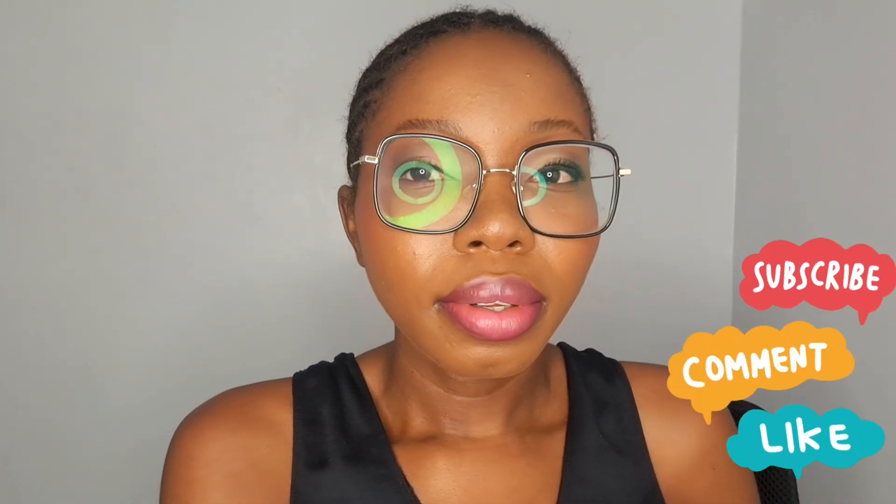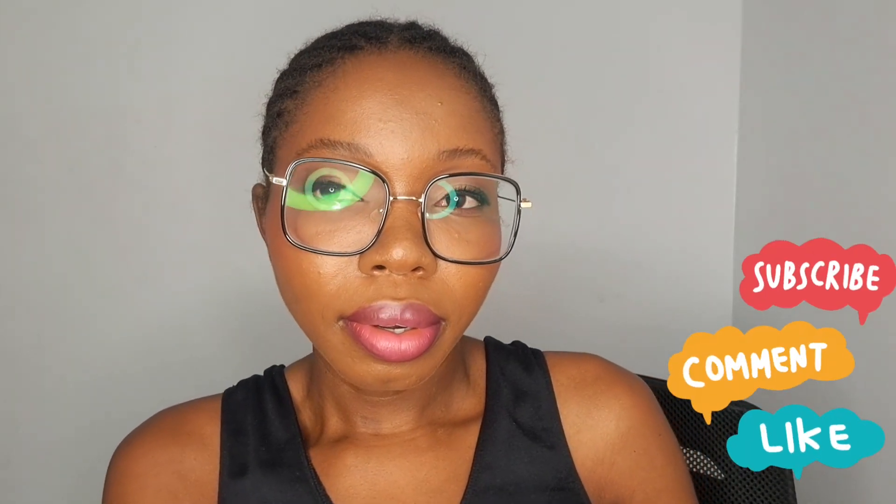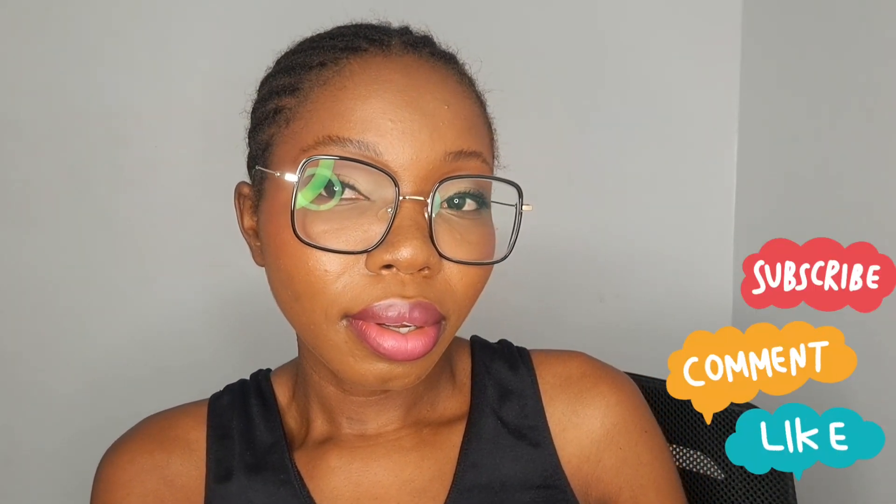Hi guys, welcome back to the channel, it's your girl. If you are new, you're highly welcome — please do click subscribe or the follow button to join the squad. So today I'm bringing out a new thing. I wear glasses, so today I want to show you how I do my makeup when I'm wearing glasses. If that's something you want to see, please do keep on watching.